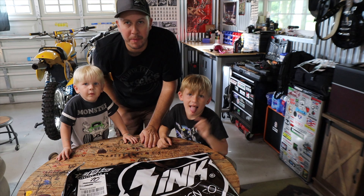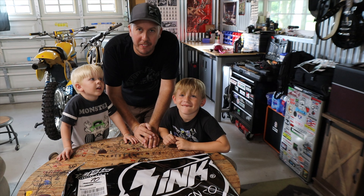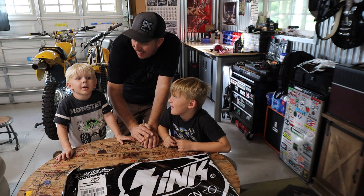Hey everyone, welcome back to my channel. I'm John. This is Renan — he's got his own channel, Ren Racer. And this is Callan. You don't have a YouTube channel yet? Do you want one?